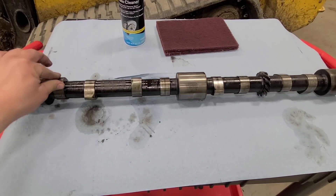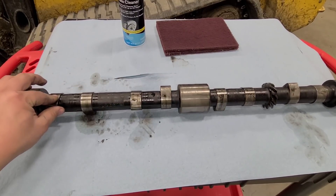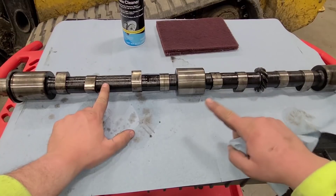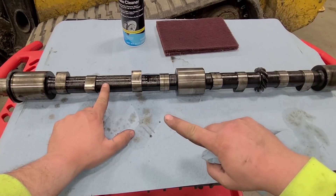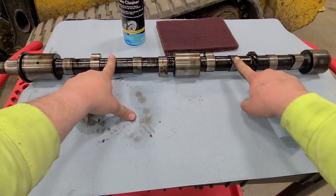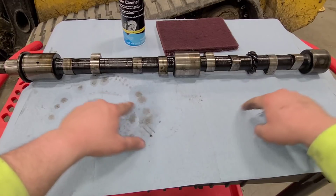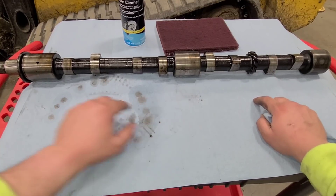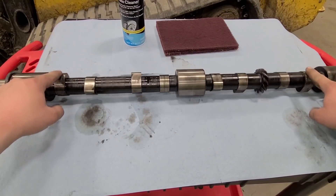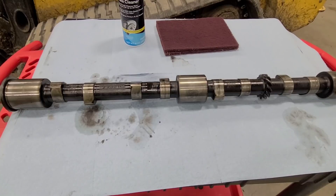So I would guess that is exhaust valve, just based on the fact that the intake on the head only has two ports going into it - which would be these four with those two ports. And then the exhaust has three ports, which would be your center two and then your outside two. So I would bet that these flat ones here are for your exhaust ports, or your exhaust valves.